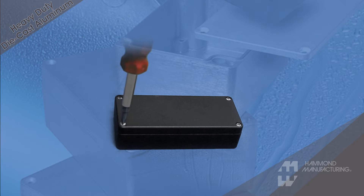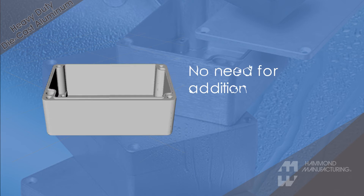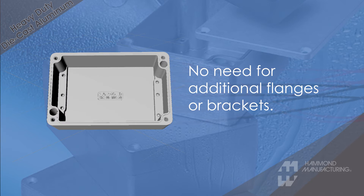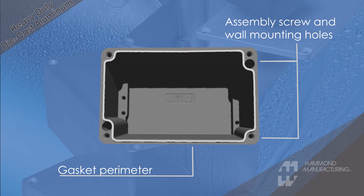Assembly is completed with the included stainless steel hardware. Most models feature through-box blind hole construction, which allows for seamless wall mounting. The wall mounting holes are located outside of the gasket perimeter, providing superior protection.